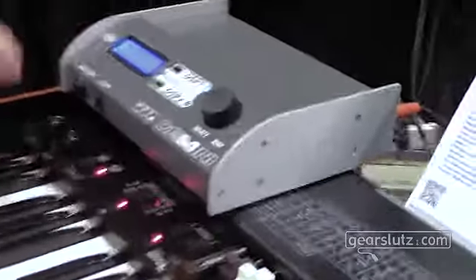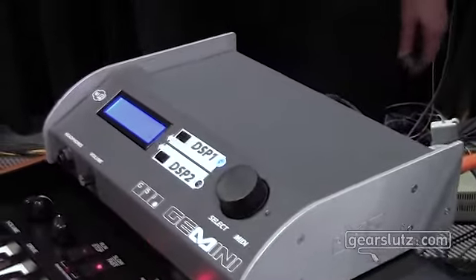The Gemini is available in a tabletop form, and in a rack form, and it's also available as an insertable card for the DMC-122 Dual Manual Organ Controller. Priced at $1,199, the Gemini expects to ship at the end of Q1 2016. Thank you so much for your time and enjoy the rest of the NAMM show.